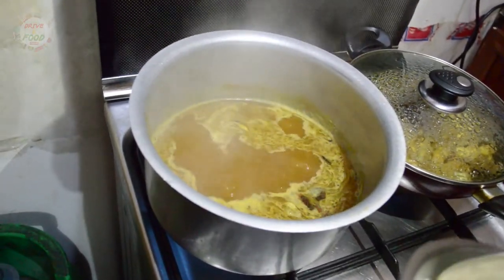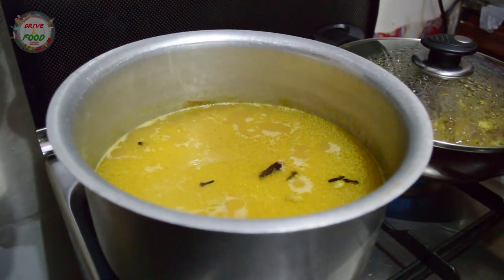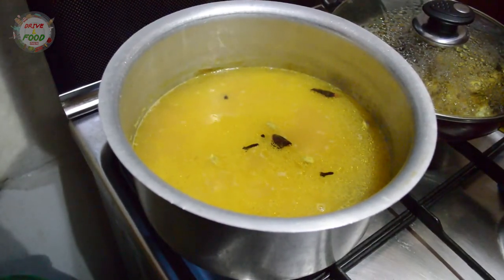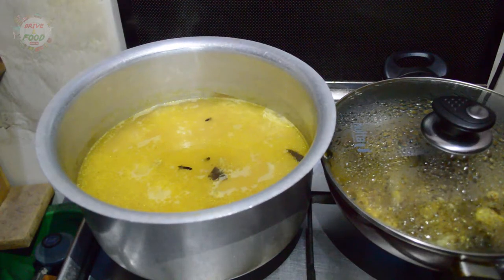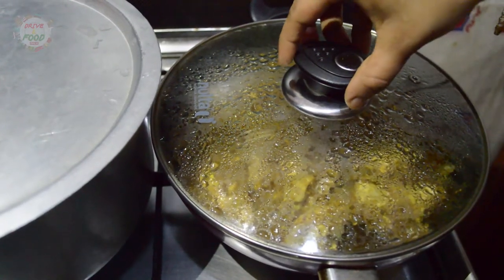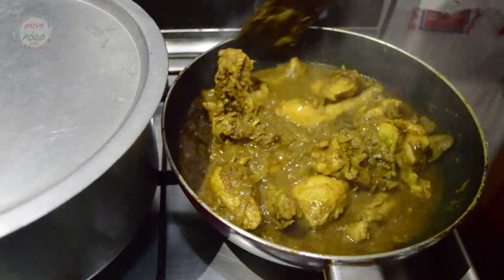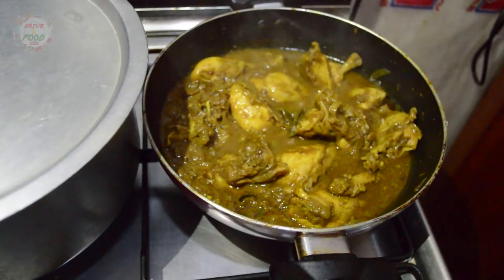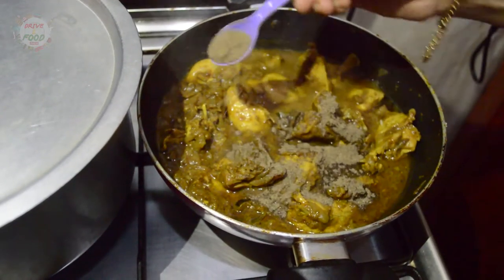Now we mix the sauce together. We stir in some of the soup mixture. If you add the sauce on a plate, you can add a plate. Let's stir in a little bit and mix it up. Let's put the chicken in and mix it up a little.